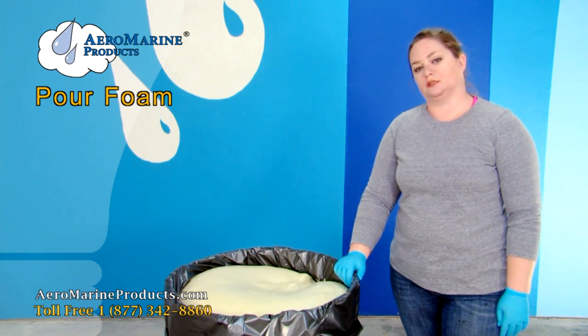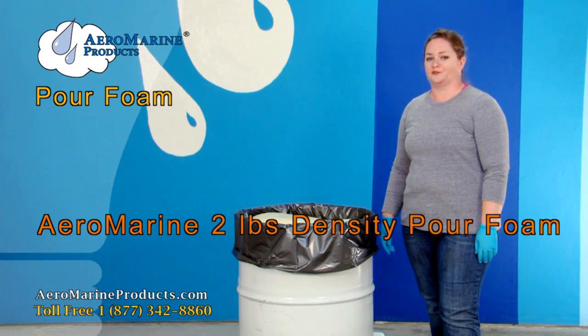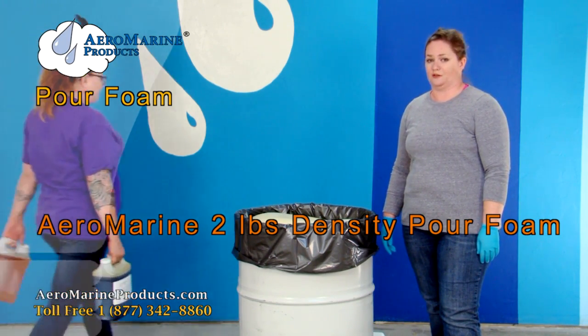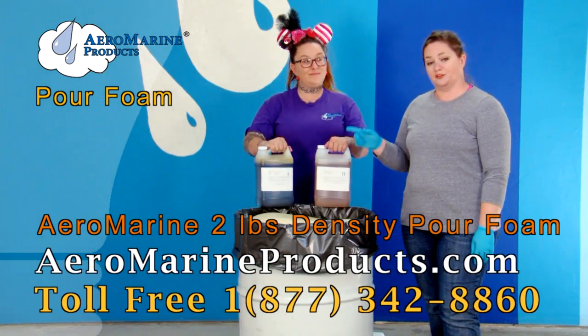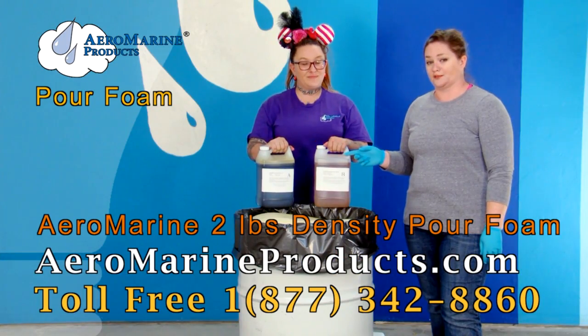Once your foam is completely cured it's rigid. This closed cell pour foam can be used for flotation, insulation, and sound proofing. You can find Aeromarine Products number two density foam on aeromarineproducts.com.